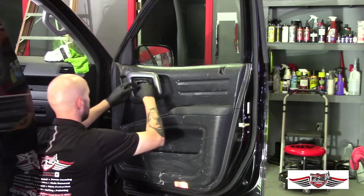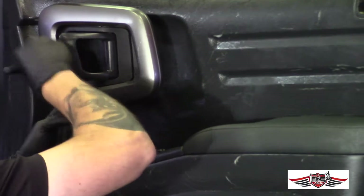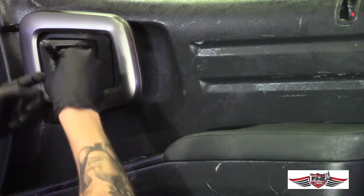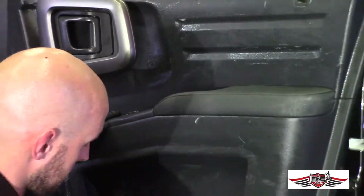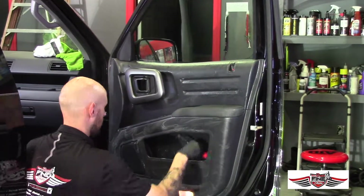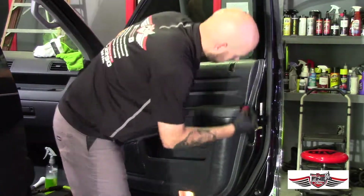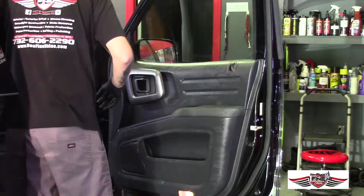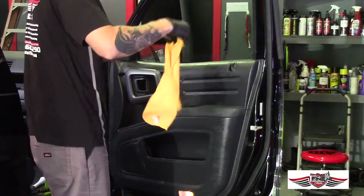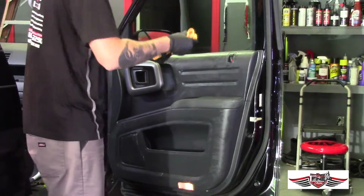To get behind the door handle, you just want to pull back on it so you can get behind it and make sure that area gets covered as well.